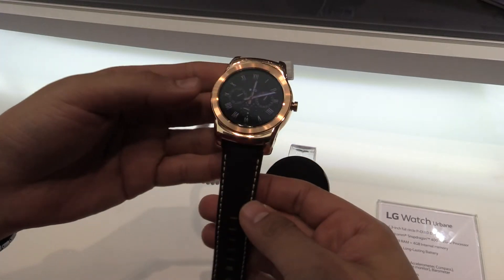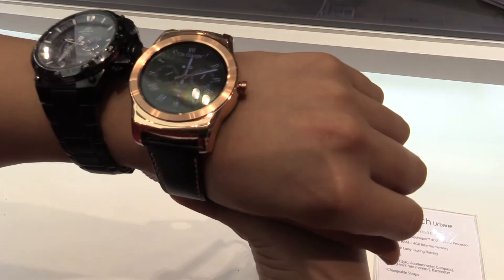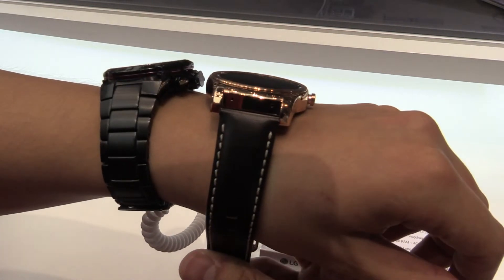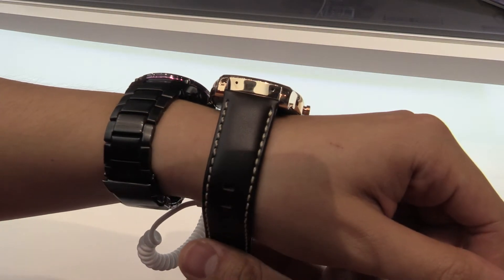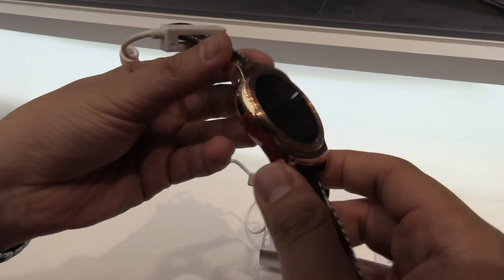It looks really elegant. I'll just put it on my wrist — looks pretty good. It's also available in silver and with a metal strap. LG is showing some different straps here which I'll show you later. This watch looks pretty elegant.